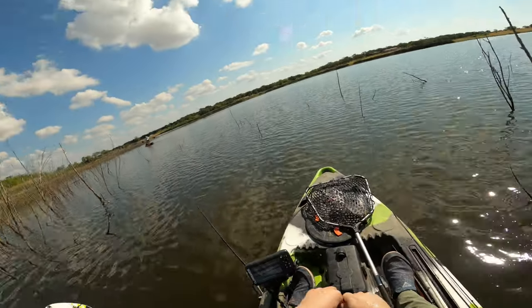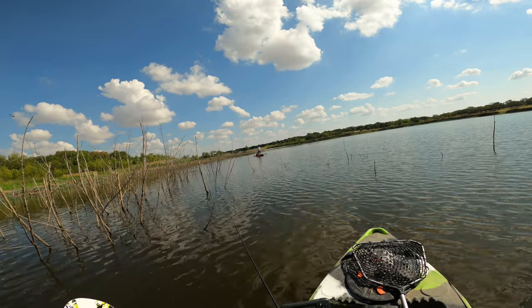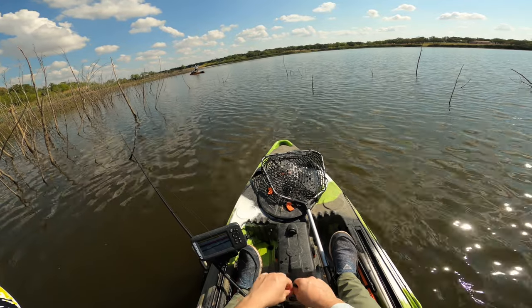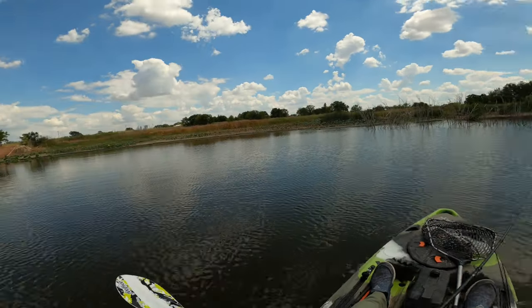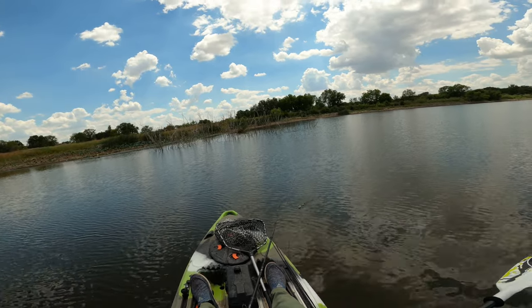Dude, I felt him eat it and I just thought it felt like a really weird branch. I pulled it over and then my line was darting off. Thought I got bit there — but I didn't, just a tree.